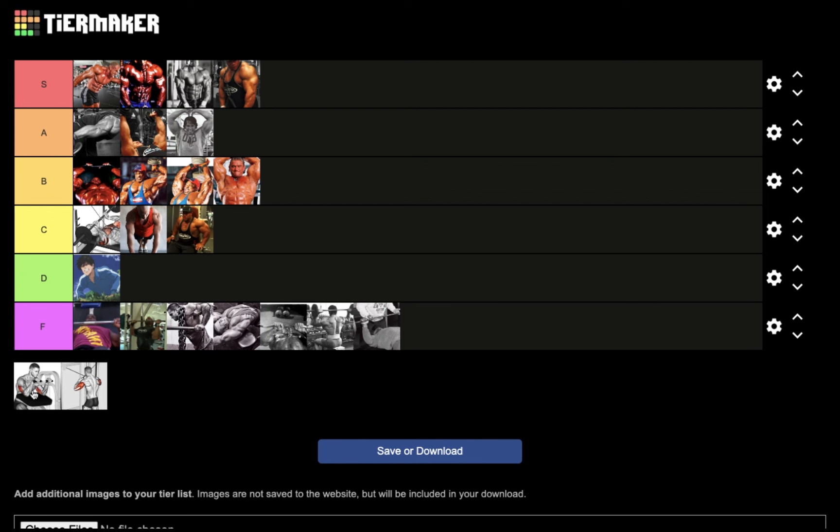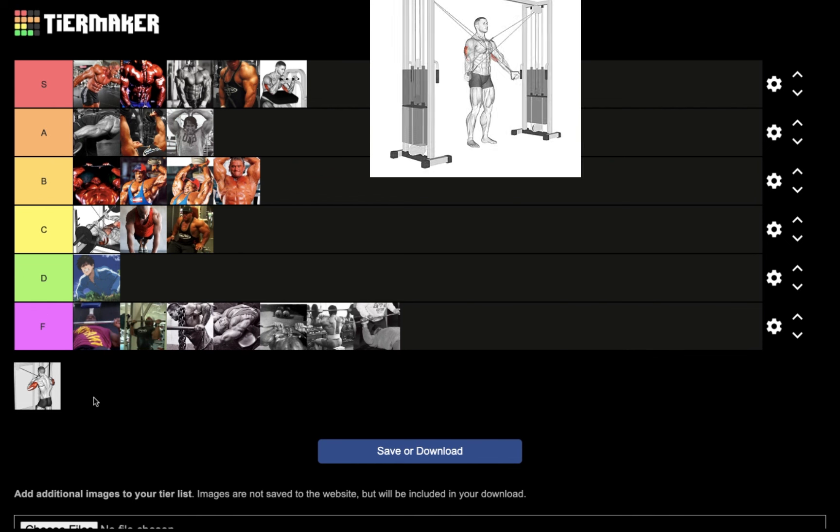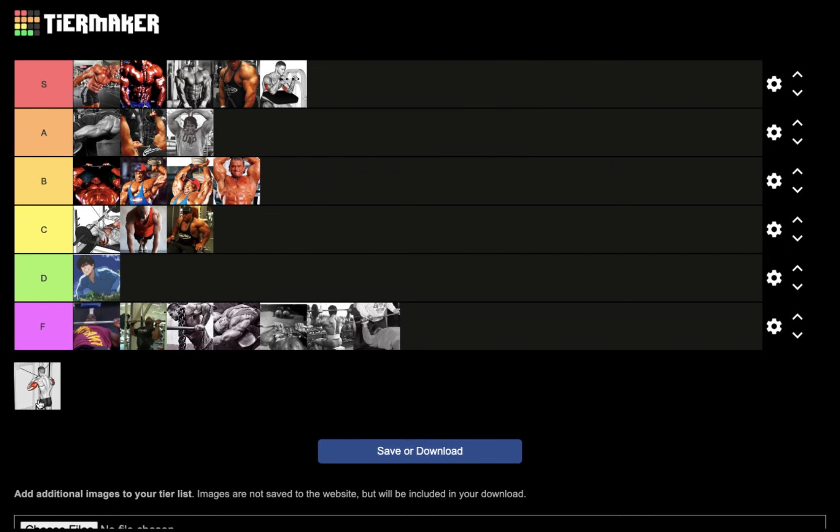Next we have the seated triceps extension machine — very, very underrated. Everyone dismisses this exercise, but for nucleus overload triceps you cannot find a better exercise. This one goes in S tier. There is no way you could get injured doing this, it gives you a great pump, and it checks all the boxes required for a great nucleus overload movement.